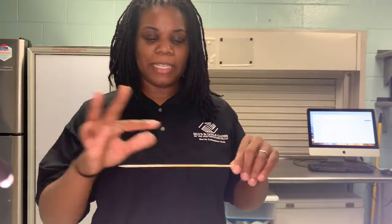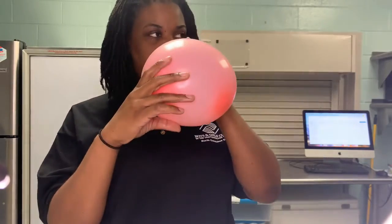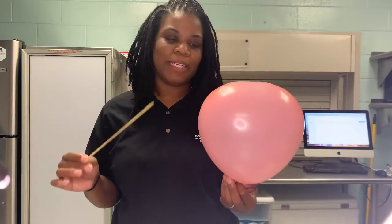All right, now you're going to take your petroleum jelly and put some on the skewer. You're going to blow a balloon up two-thirds of the way and tie it. Then you're going to take the skewer and think about where you could poke it so that the balloon wouldn't pop.